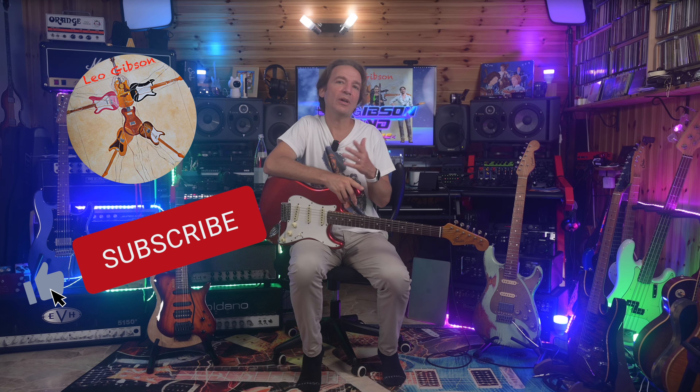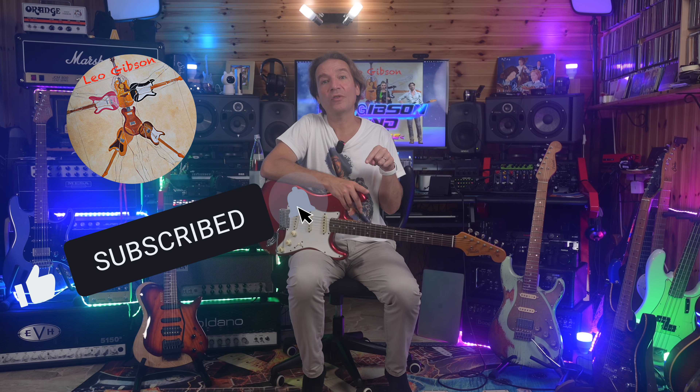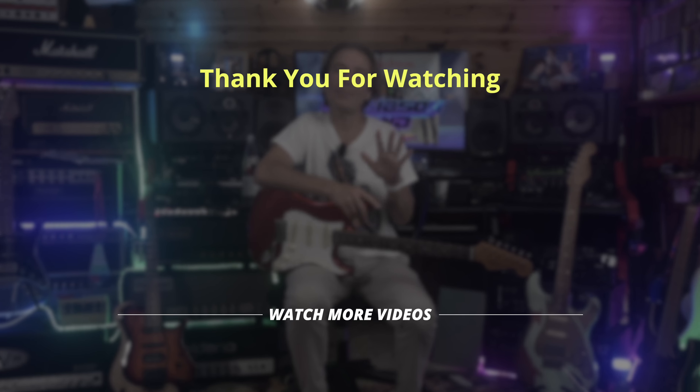That's all for today's video. I hope you have enjoyed it, and please let me know your precious and valuable opinions in the comment section below. See you soon, bye bye!